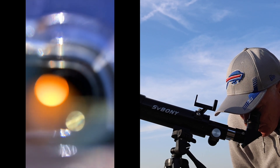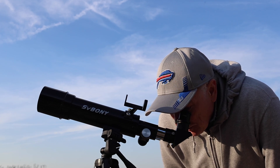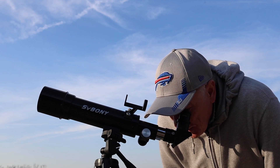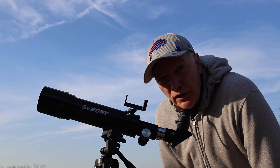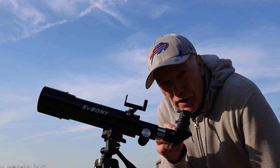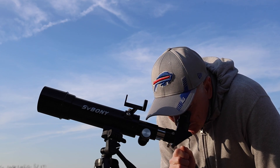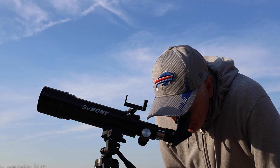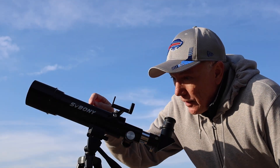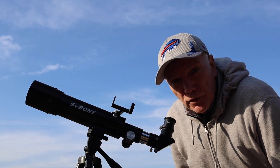It's just the right amount of illumination — not too bright, with clearly very dark contrast against the background. The sun occupies about 20% of the field of view, so I think it's about the right magnification to see it, and the clarity is very good. It's easy to see those sunspots.